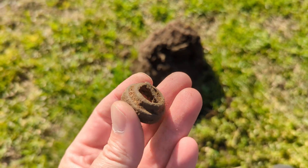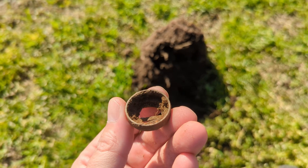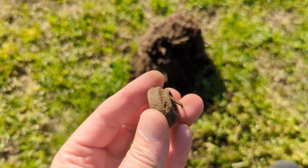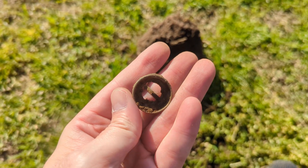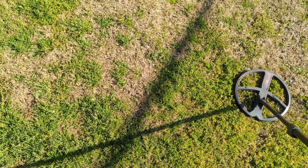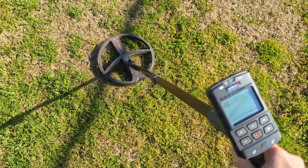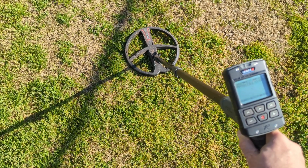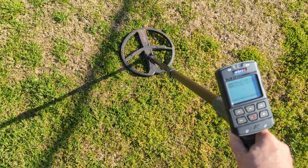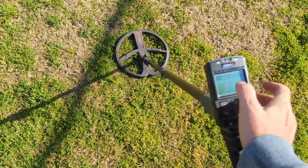That rings up super nice — deep, about seven to eight inches. Ring up nice. What is it? Some sort of old electrical device, an old fuse? On the XY screen it's reading 93-94 on the ID in the top left. Ground phase is top right — the 87 is my ground balance. That 93-95 top left is the target ID.